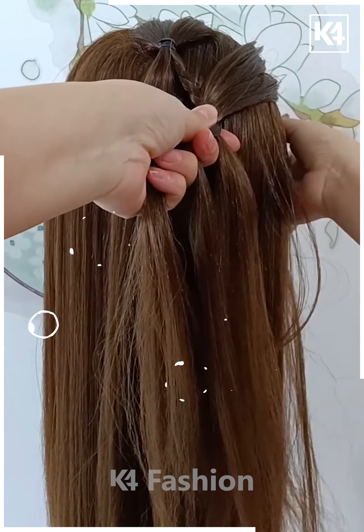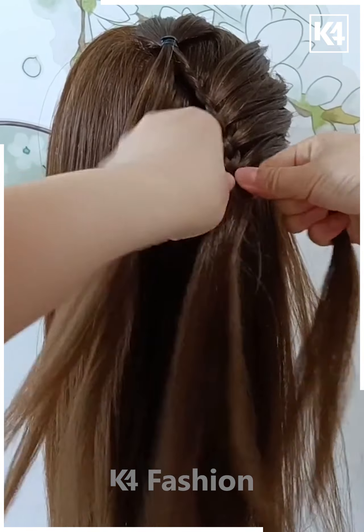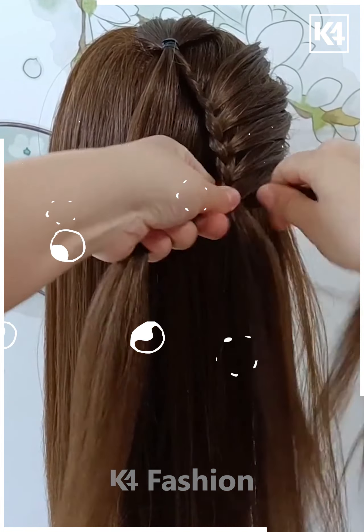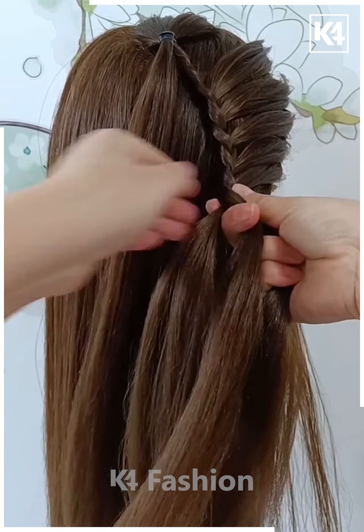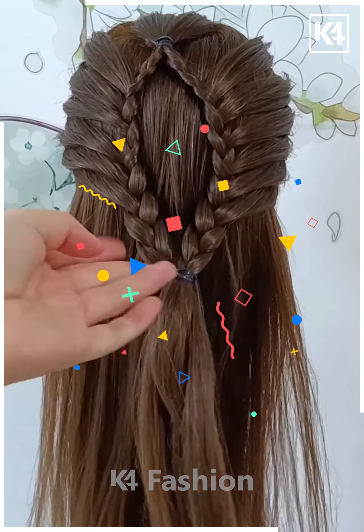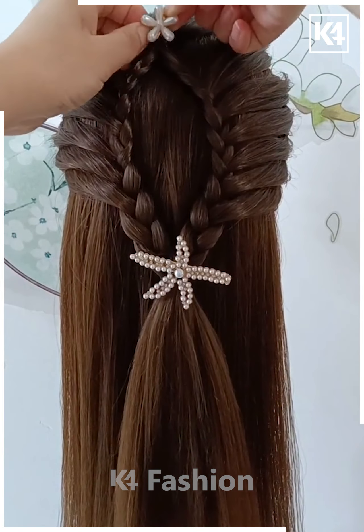Once you are done with the right side, move over to the left division of the hair and begin to braid that side as well. While you are braiding the left side, take sections of the hair from the left side of the head and include it in the left division of the braid. Once you are done with both braids, join them in the center, add a rubber band and then you may add a decorative clip. This is what it should look like.